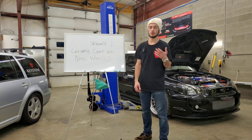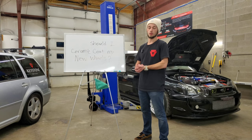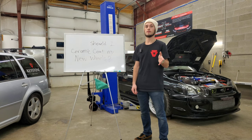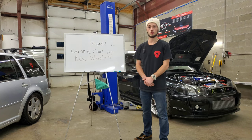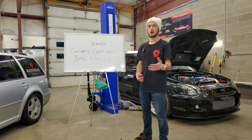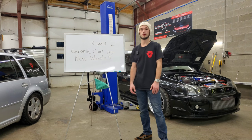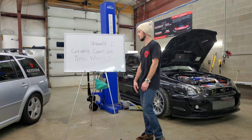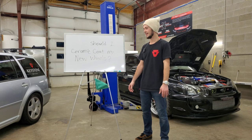Doing a coating on a new set of wheels is a lot easier than when you have to thoroughly clean and prep them more extensively. So if you have no prior knowledge and want to try this yourself, you can definitely get a decent consumer-grade coating and apply it yourself. Or if you'd prefer not to go that route, you could let us know — we'd be happy to help, or a shop near you could likely help out. So the answer to the question 'Should I ceramic coat my new wheels?' from us here at Keystone Detail is a big yes.